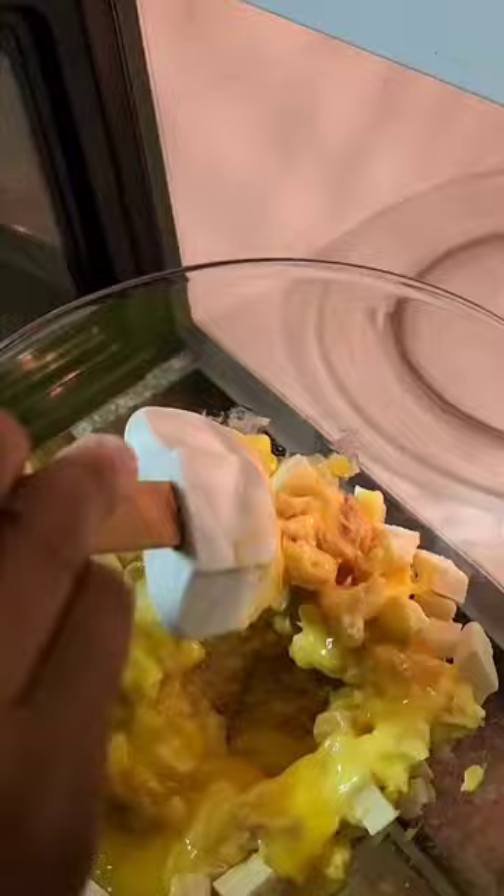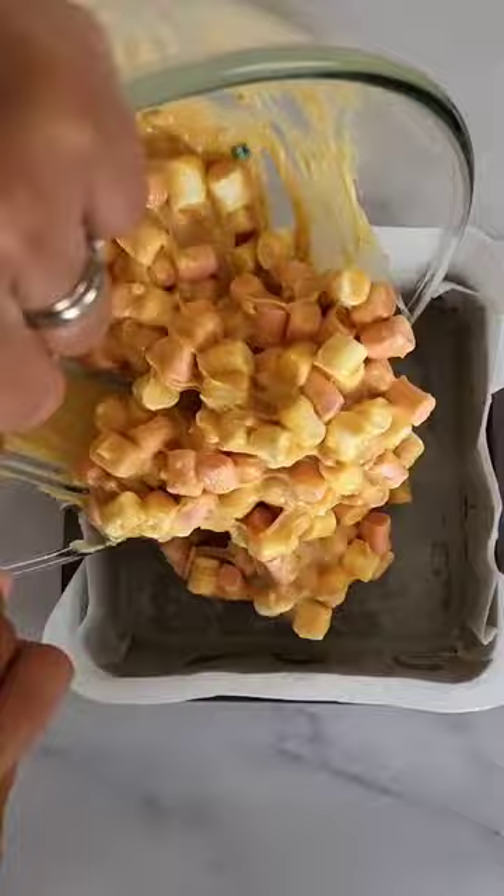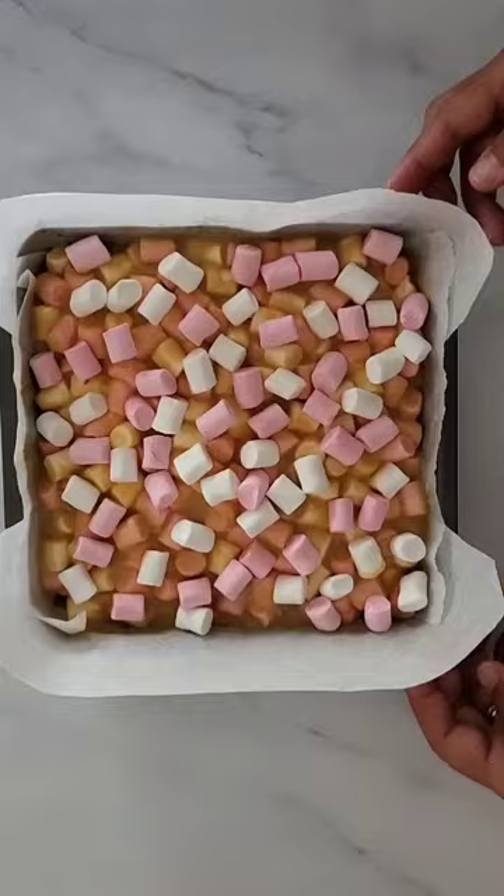Allow the mixture to cool for five to seven minutes, then grease and line a 23 centimeter square baking pan. Add the mini marshmallows to the cooled mixture then pour into the square baking pan. Press the mixture down evenly with a spatula. Sprinkle extra marshmallows over the top and refrigerate for two hours.